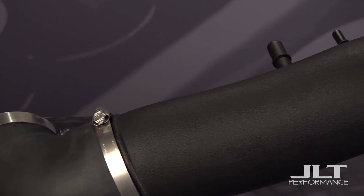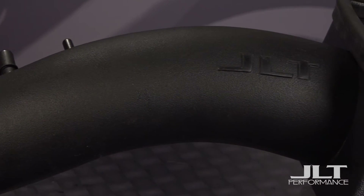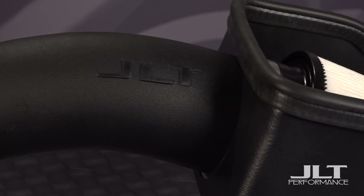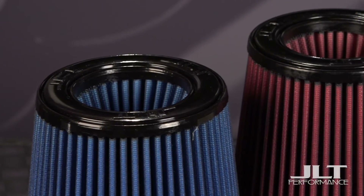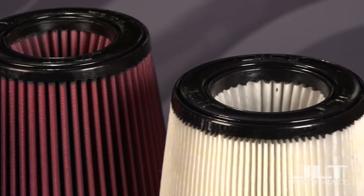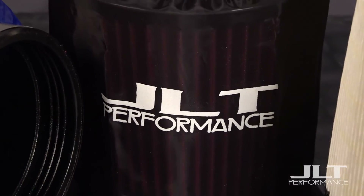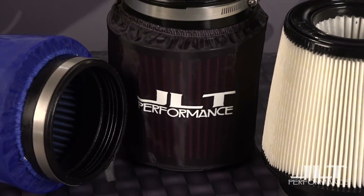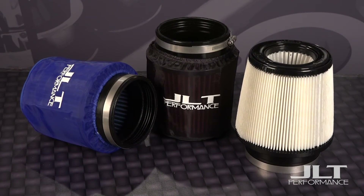All of our intakes are available by themselves, and for those models requiring a tune, we offer a package with the SCT X4 Flash programmer. When ordering, once you've chosen your intake and your finish, you can choose what air filter you like — we offer them in blue oil, red oil, or white dry to give you even more choices for customization. An additional option is to add the JLT pre-filter, which helps the filter last longer and is water repellent without affecting the airflow, available in black or blue as shown here.